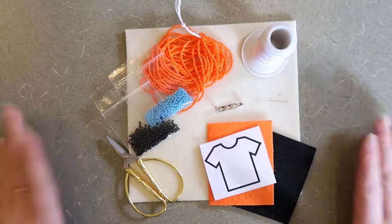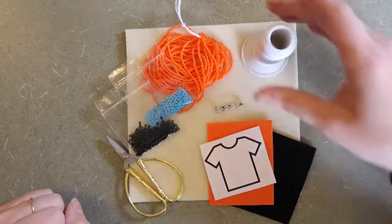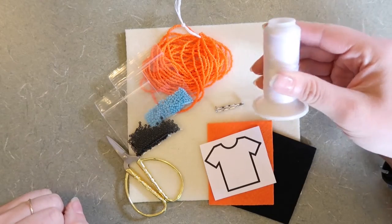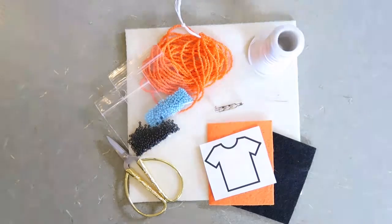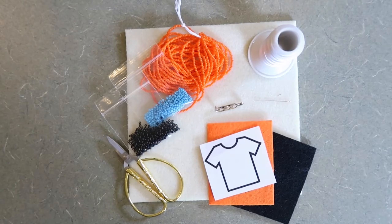Let's go through what you need to do this project. First, you need a style of thread. Beading thread is definitely preferred — it is less likely to fray and stronger quality than sewing thread.